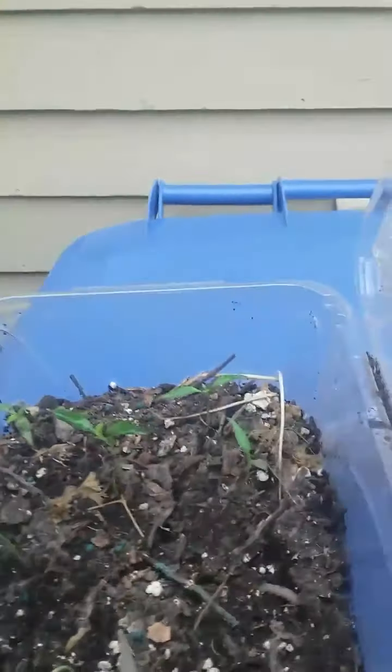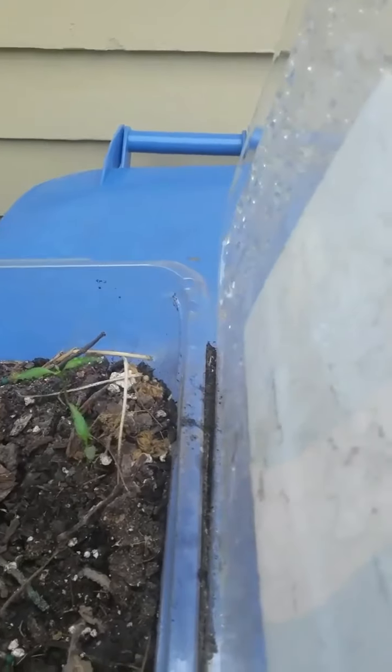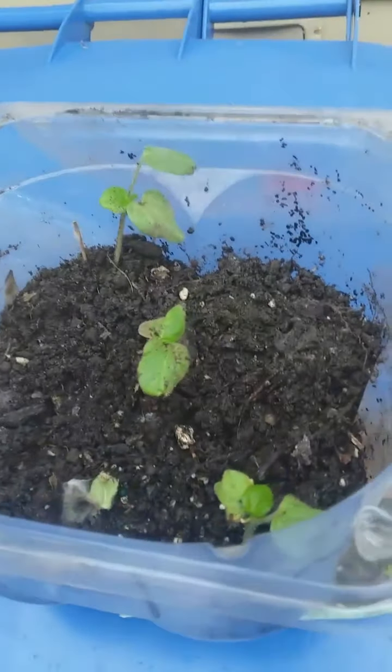Part of the hardening process is literally leaving the plants outside to get a little air and to get a little sun. It's not very sunny today, but it is warm enough — it's in the mid-60s — and this is a good day to have them out.